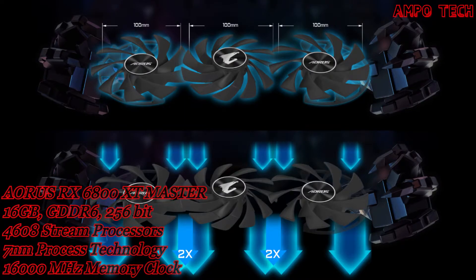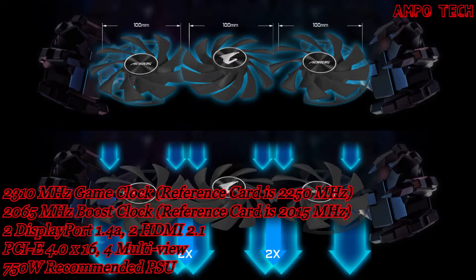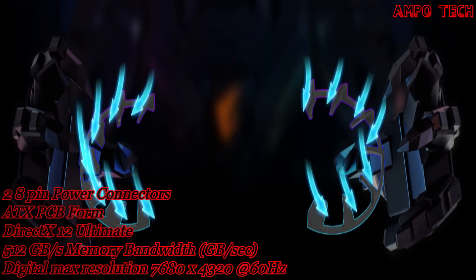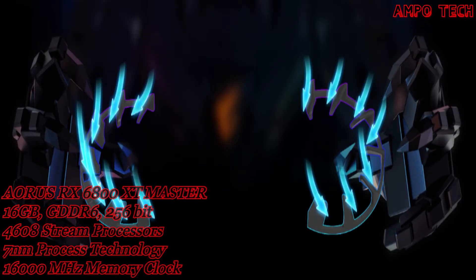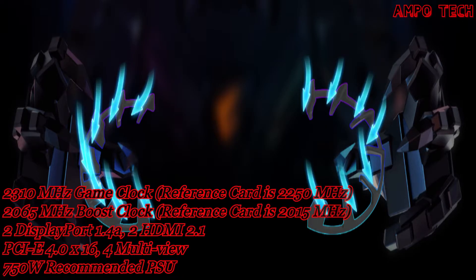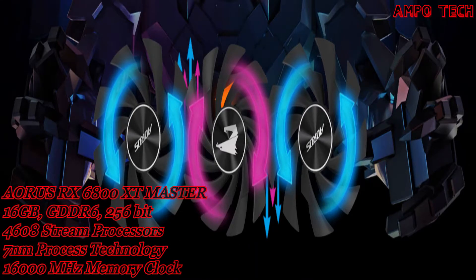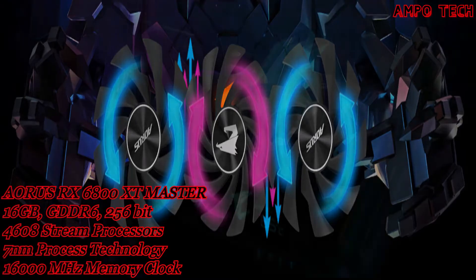The unique blade stack fans split airflow using a triangular fan edge, guided smoothly through the 3D stripe curve on the fan surface. The wind glow design reinforces and channels airflow to completely cover the heat sink. Alternate spinning reduces turbulence between adjacent fans and increases air pressure.